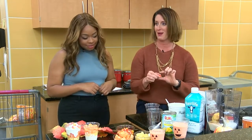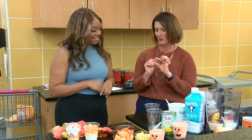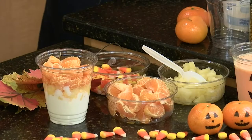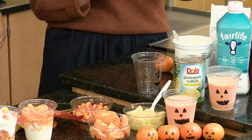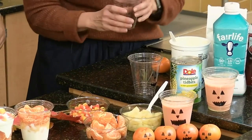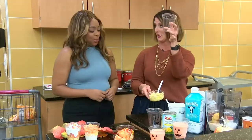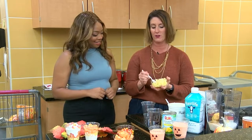Halloween, my favorite — candy corn. Very debatable, right? People, you either love or you hate candy corn. So we're going to make a little twist — a healthy twist on candy corn. The colors of yellow, orange, and white — we are going to make a candy corn parfait. A clear cup, absolutely. You have to be able to see through it to see all the beautiful colors.